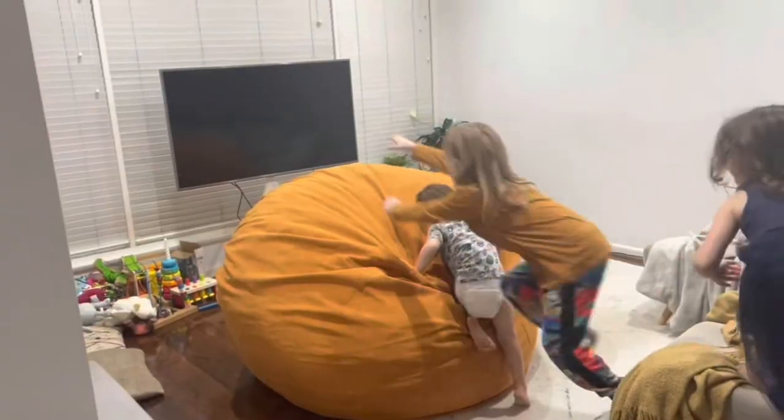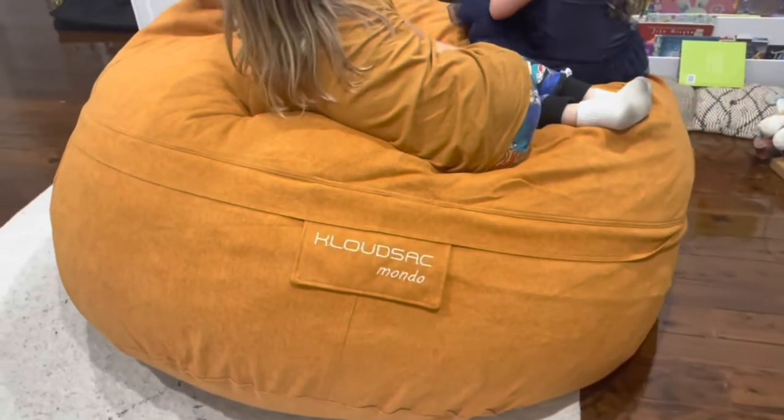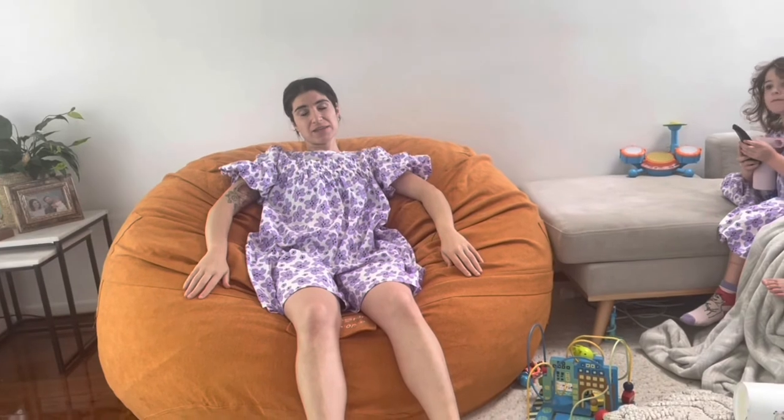We really struggled to pick a fabric because there's so many to choose from — they actually ship out three fabrics for free so you can decide. It's like a bed. We got this mainly for Tide, with his NDIS funding — we didn't pay out of our own pockets. Tide's not really keen on it yet; I think it's a bit too big for him. But he'll grow into it, and it's good for me with my ADHD anyway. The kids like it too. It's comfortable and I definitely recommend it.